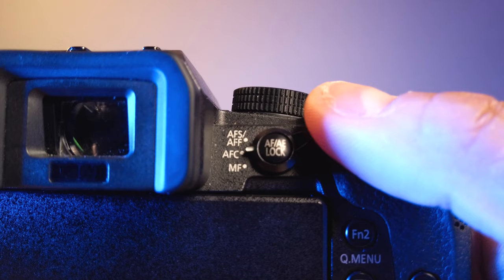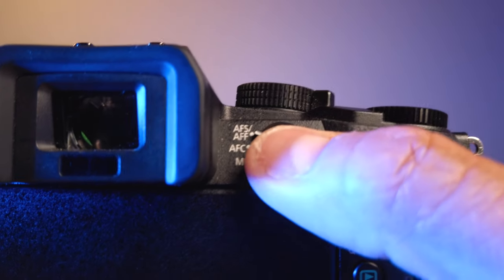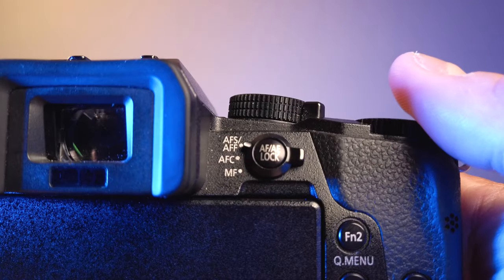Moving on to number two is the autofocus. It's not that great when it comes to continuous autofocusing because it hunts a lot. The only thing good about this one is that when it's set to AFS — autofocus single — it is on point and it is so quick.